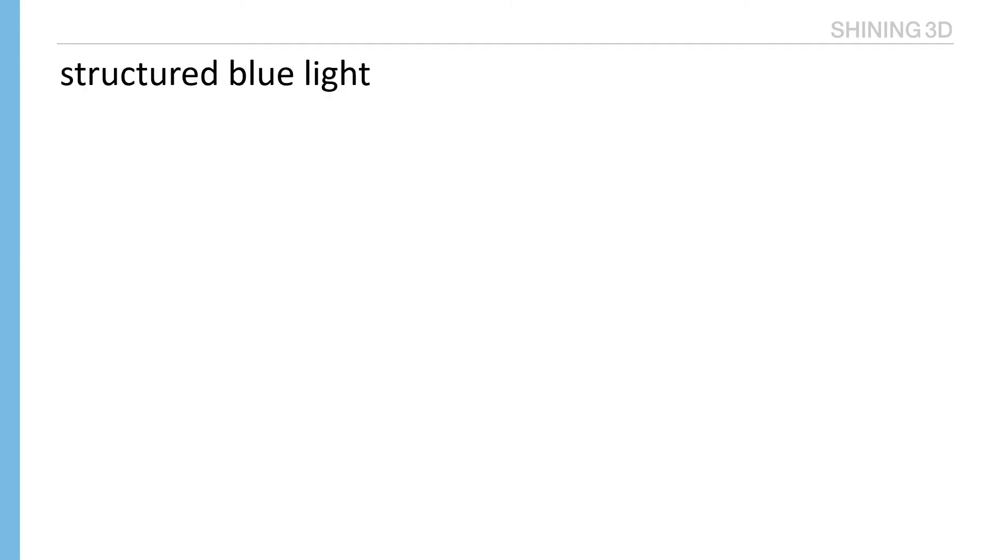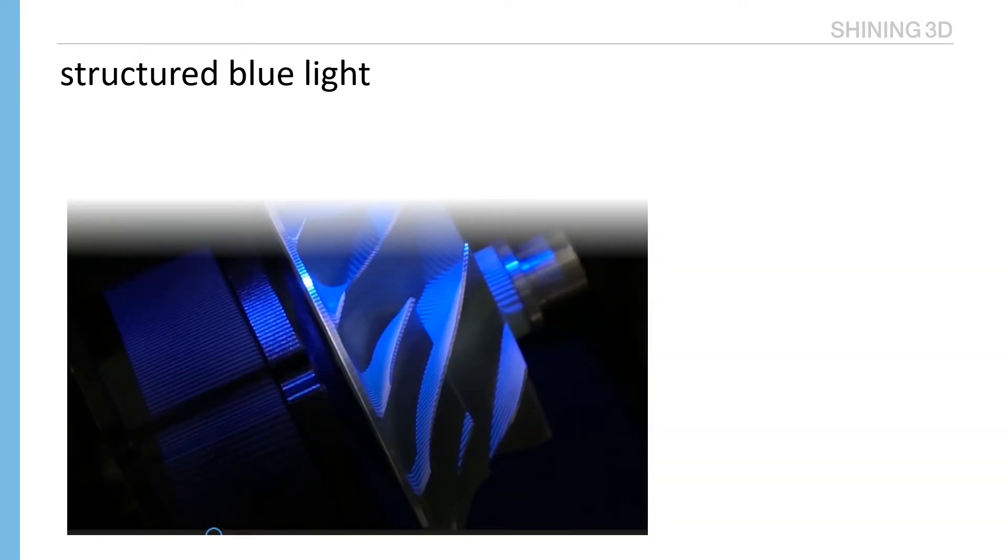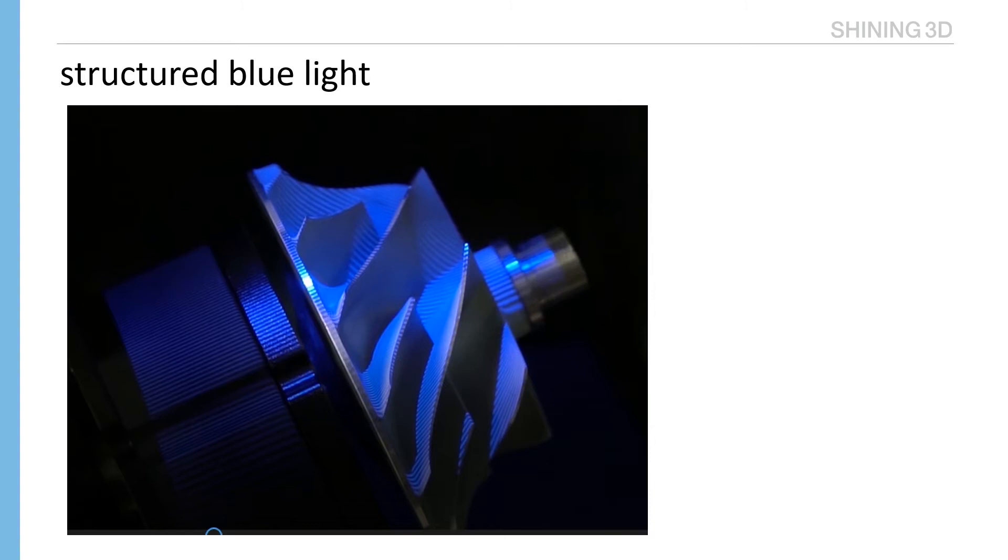It adopts structured blue light. Compared with white light, it's less sensitive to the light environment. On the other hand, a fixed-model scanner is better to scan and capture small and rich-feature parts than a handheld scanner.